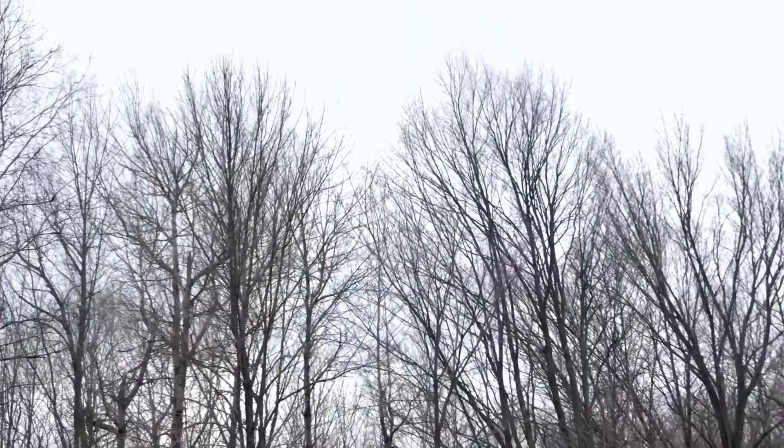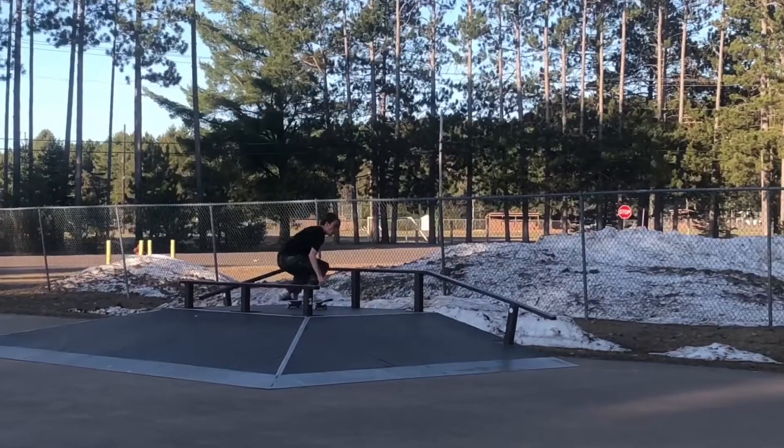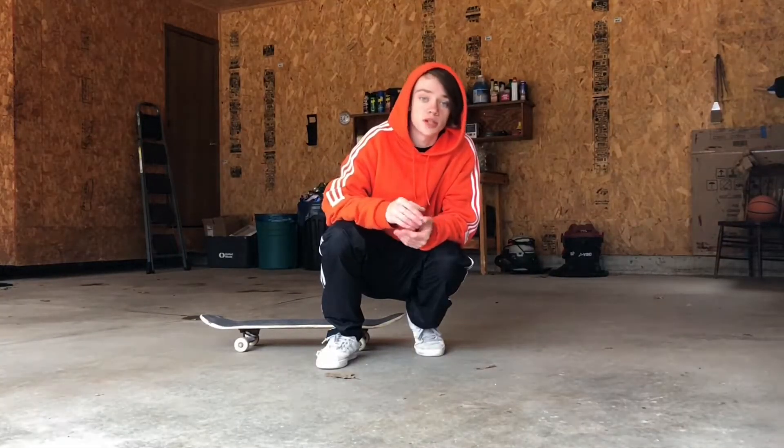Welcome to my garage. Since the weather decided to be so shitty today and since I beat myself up at the park a couple days ago, I think I'm stuck here for the day. Today I'm feeling like working on my 180 flips, especially my backside flips and my frontside heel flips, but first let's warm up.